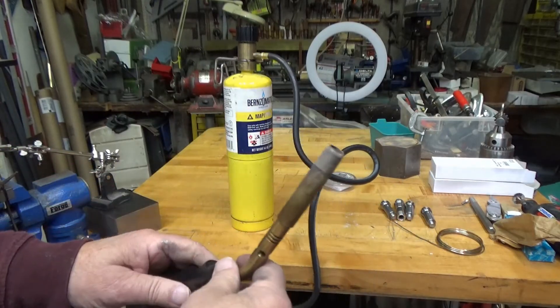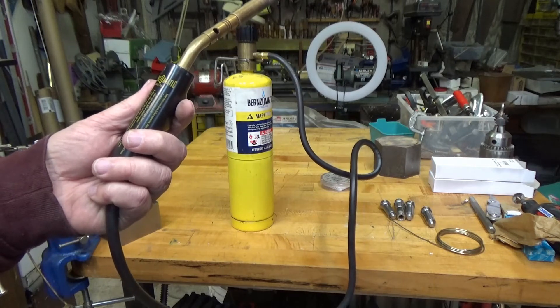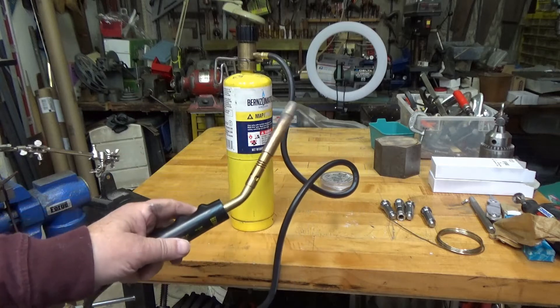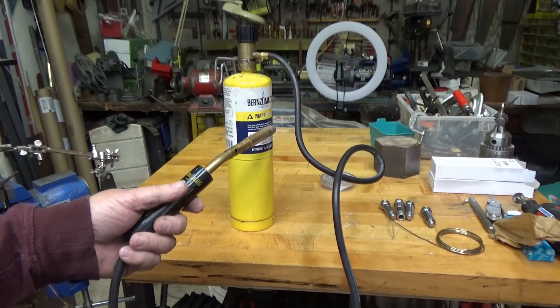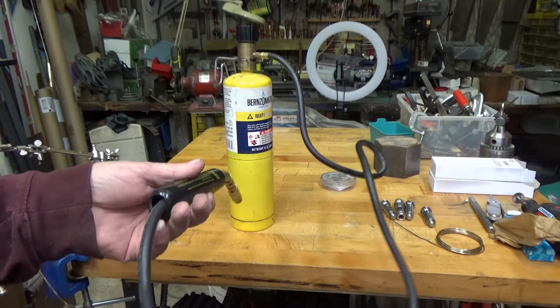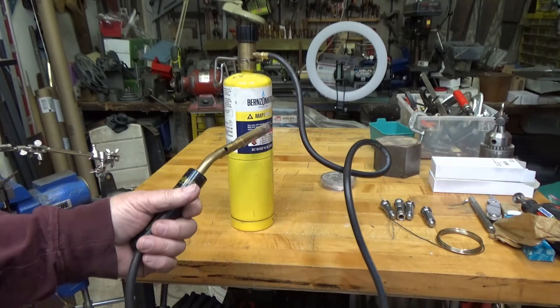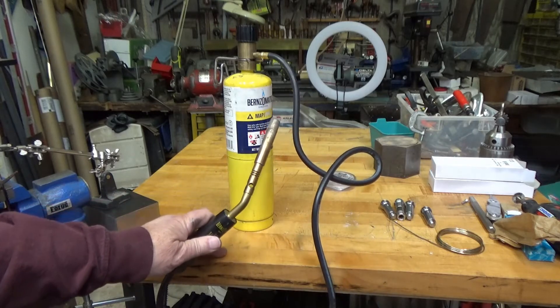Here's the torch that I use for most of my silver soldering — it's a MAP gas torch made by Bernzomatic and it's a JTH7. I was wandering through an old-time hardware store that I frequent out in Pennsylvania and he had it hanging up on the rack, and it looked just like what I wanted.